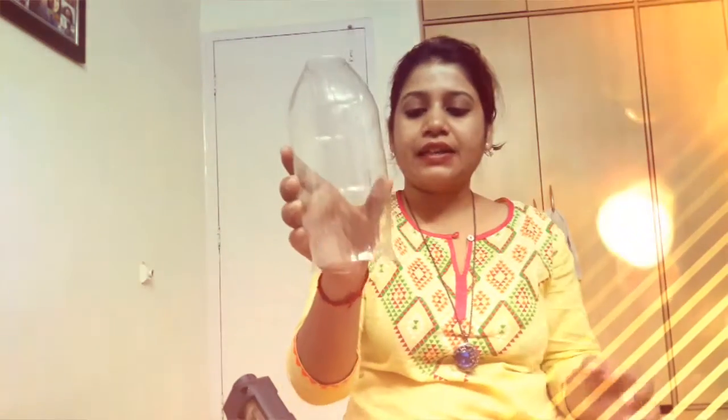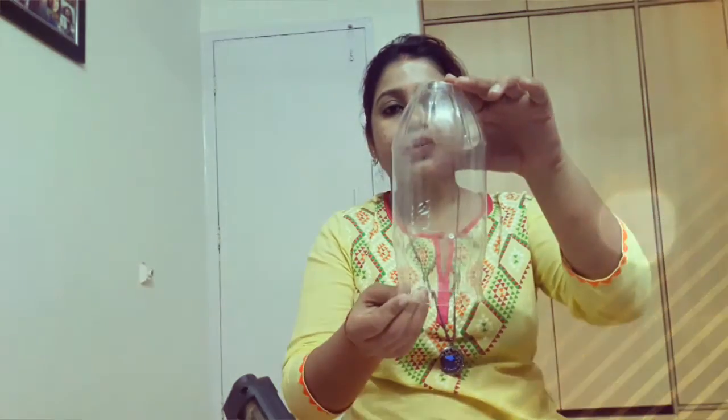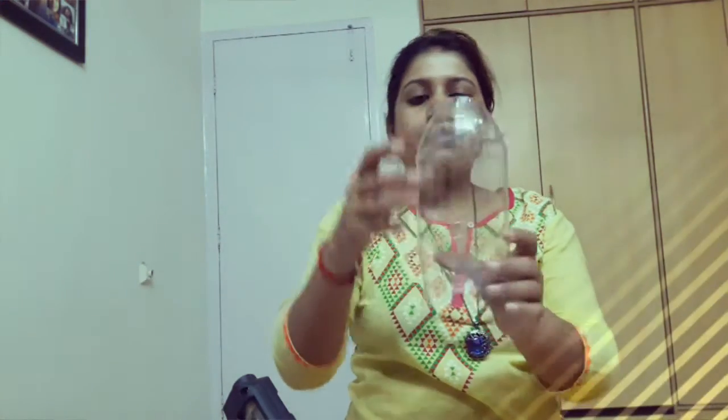After we have cut all the plastic spoons we require, we have to take the cold drink bottle and cut it like this — cut the bottle and remove the top portion. Basically, this is the length of the lamp we need. You can make a bigger lamp by taking a bigger bottle or a smaller lamp with a smaller bottle. I needed this length, so I'm taking this one.